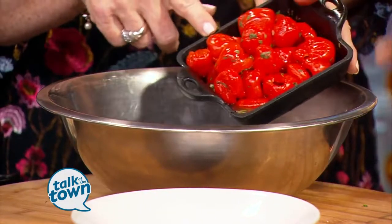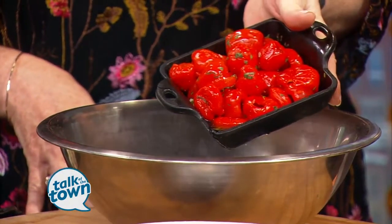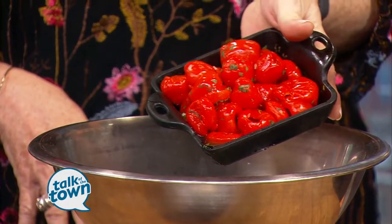Tell us about these peppers, because a lot of folks may not be familiar. So these are peppadew — pickled peppers. They're one of my favorite things, especially this time of year, especially with cheese. They're slightly sweet, slightly spicy. There's a lot going on and there's just a big burst of fresh flavor.